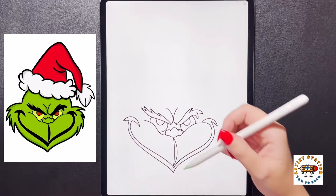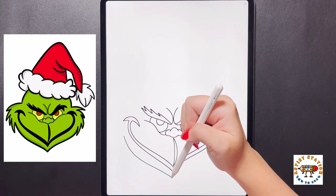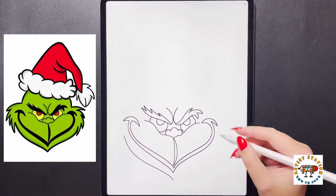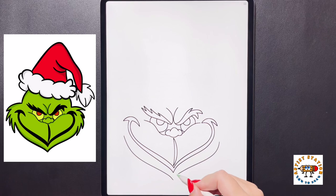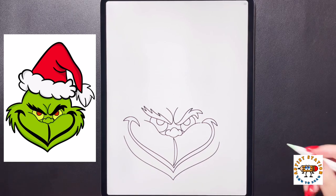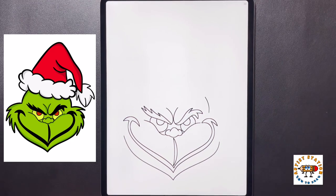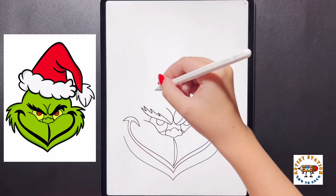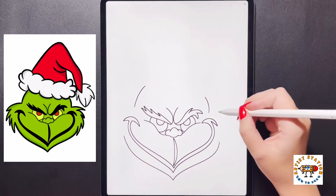Now we're going to frame in the bottom of the face. Moving over to the left side, we're going to curve our line around and then down, and do the same thing over on our right side, curving this line down towards the bottom. On our right side, coming up a little bit higher, we're going to draw a small curved line that comes down, and then move up to the left on a diagonal and do that again.